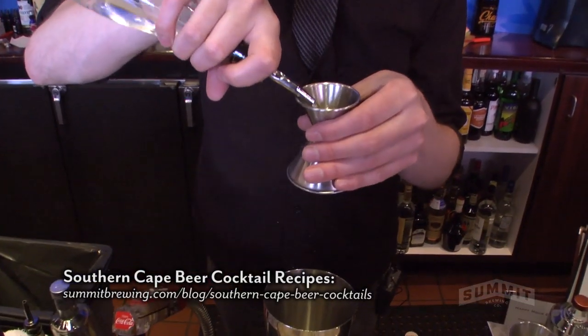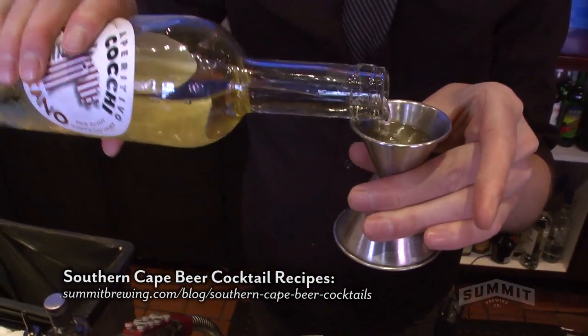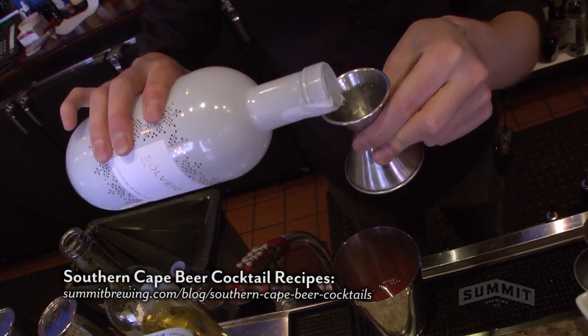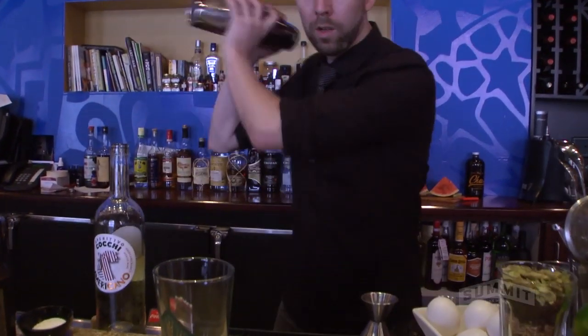A little bit of sugar in the form of simple syrup just to fatten it up. We're also using a Koki Americano, which is an aperitif wine from Italy. And we're using a Far North Spirits Solvay Gin — a peculiar, interesting gin with a lot of different botanicals than a regular gin.